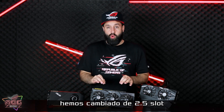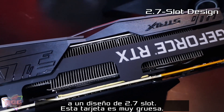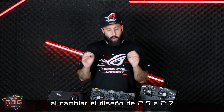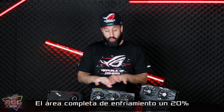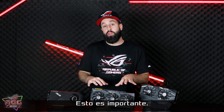That's not the only thing we've done. We've also moved from a 2.5 slot to a 2.7 slot design, so this card is pretty thick. The benefit, of course, is that bigger heat sinks are pretty much always better. By moving from the 2.5 to the 2.7 slot design, we've been able to increase the cooling surface area by 20%. This is going to be huge.